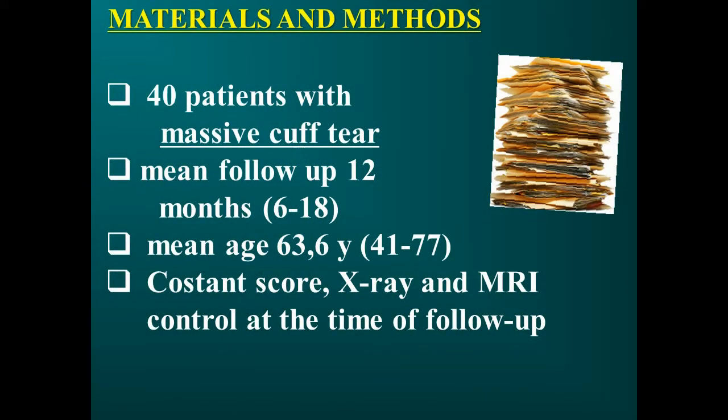From September 2010 to January 2013, 40 patients — 19 male and 21 female — were treated, with a mean age of 63.67 years, ranging from 41 to 77. All had a rotator cuff tear affecting the supraspinatus and infraspinatus tendons, 1 to 3 cm wide, as evaluated by MRI.